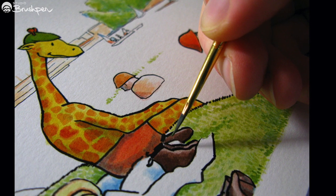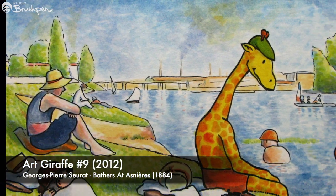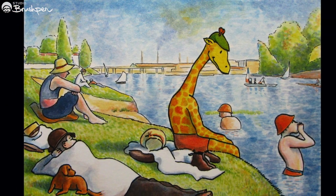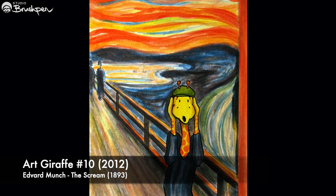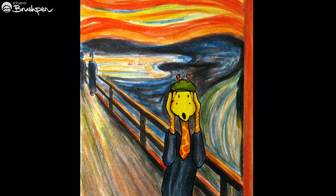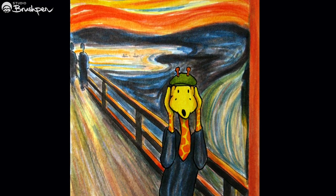I still felt like I was learning my way around the transparent inks and discovering the effects I could achieve with layers of colour. One thing I'll mention is that the jars had rubber droppers in the lids, which meant I was able to blend colours one drop at a time. I found this level of precision quite appealing.